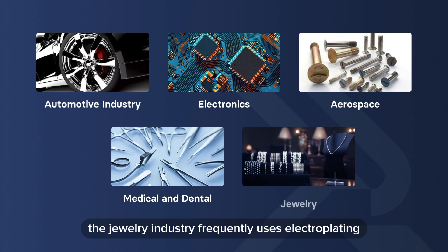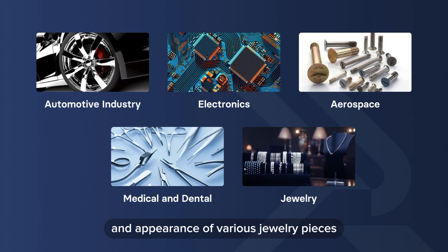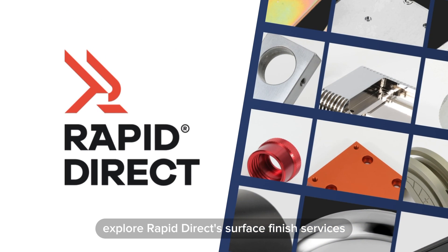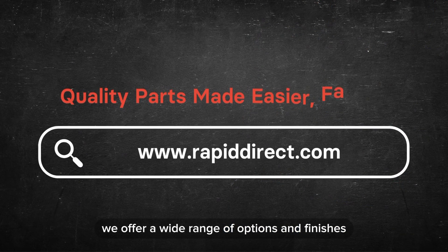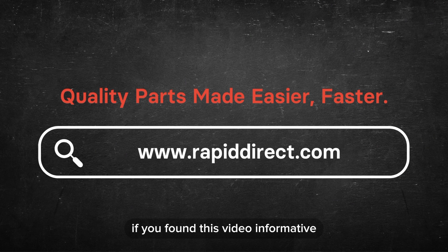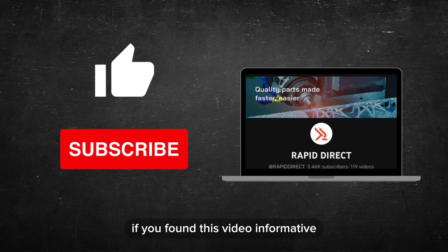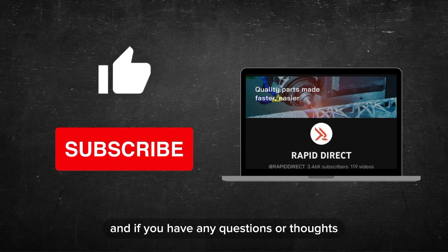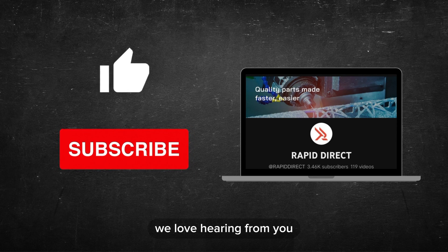The jewelry industry frequently uses electroplating to improve the durability and appearance of various jewelry pieces. If you're interested in electroplating for your projects, explore RapidDirect's surface finish services — we offer a wide range of options and finishes, ensuring your parts meet the highest standards. If you found this video informative, remember to like, share, and subscribe for more content. Thank you for watching, and feel free to drop any questions or thoughts in the comments below.